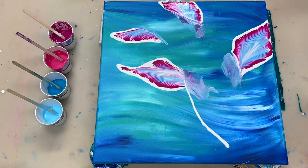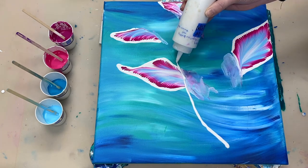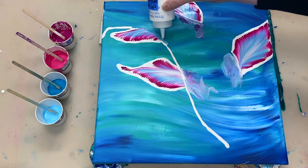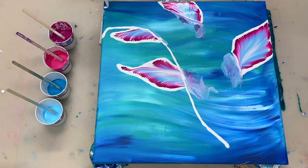To outline the shape of the fish, I'm using titanium white that's mixed one part paint to two parts Floetrol, so it's the same white that I was using earlier.